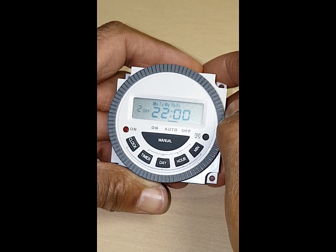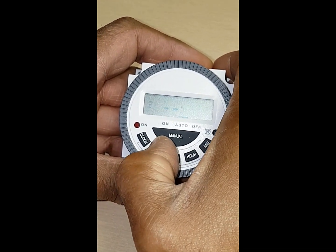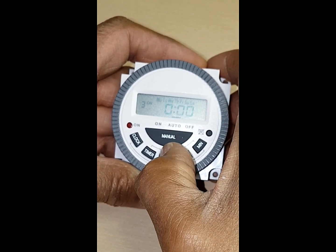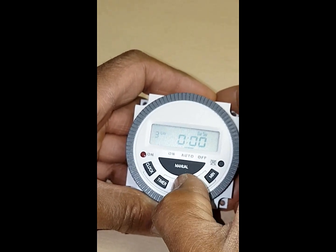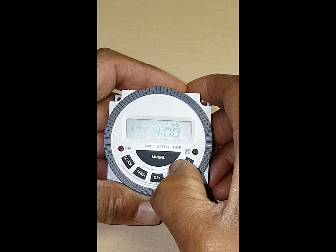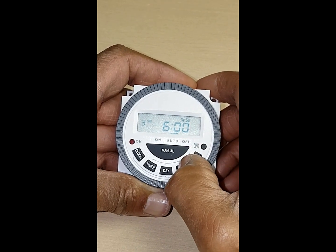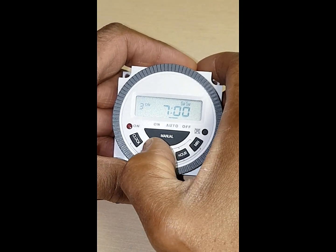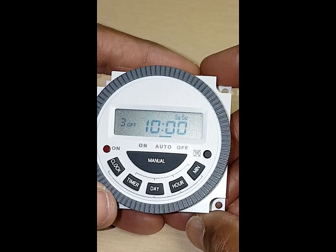Now you might want to do weekends the same, so you can. Press the time button again and then press your days — we're going to go to Saturday and Sunday — and then set your morning time to come on. You might want to make it 6 o'clock, or you might even want to lie in, so let's go for 7. So that's the morning on.